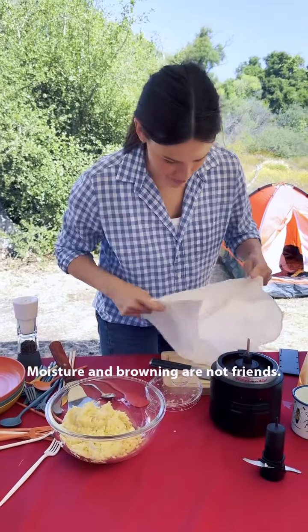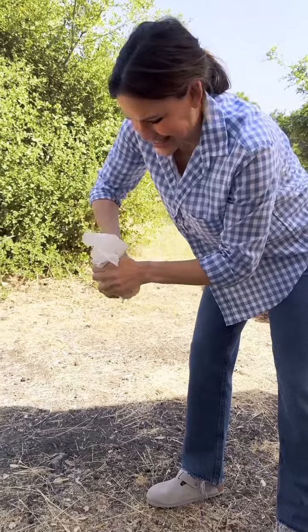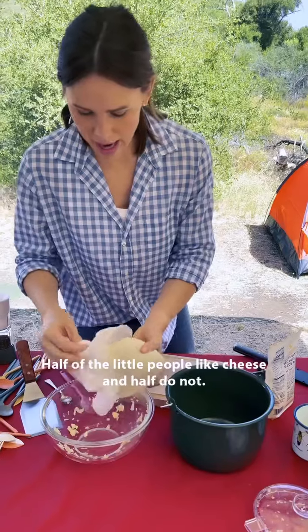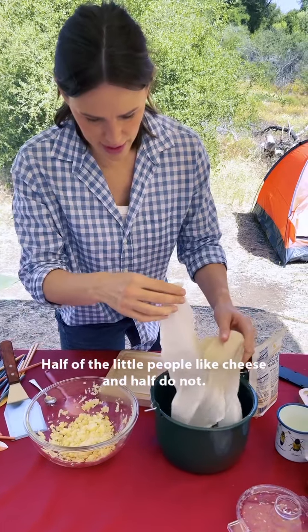Moisture and browning are not friends. Don't even try. Cheesecloth. All of that would have prevented the crisp. We will have crisp with my hash browns. Half of the little people like cheese and half do not. Cheese.